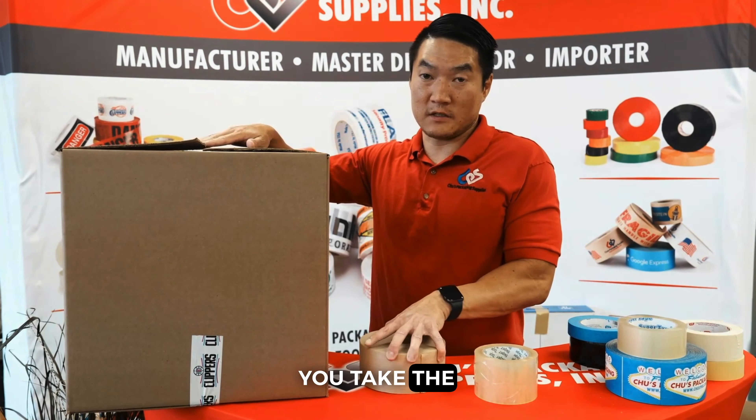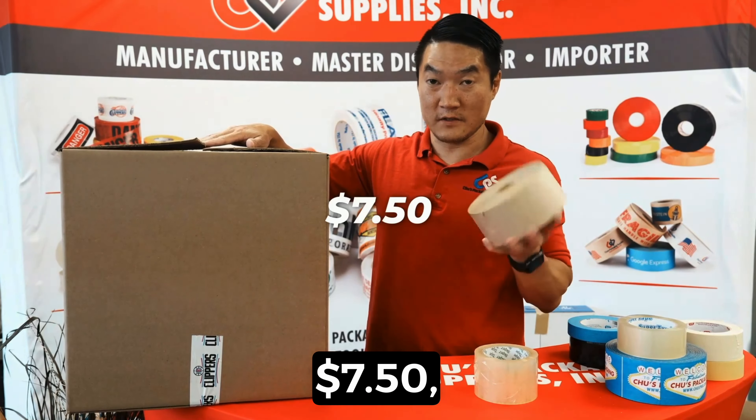With water activated tape, you take the $7.50, divide that into 22 inches, and you get about three cents for the top of the box and six cents for top and bottom of the box to seal.